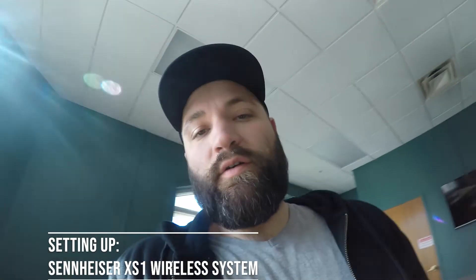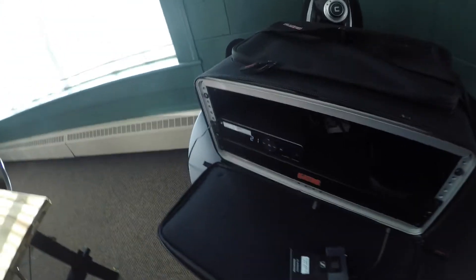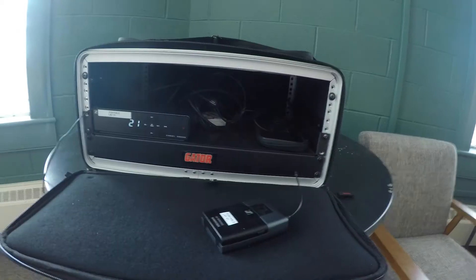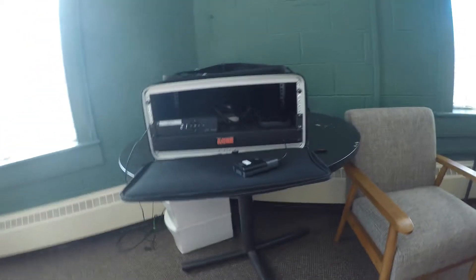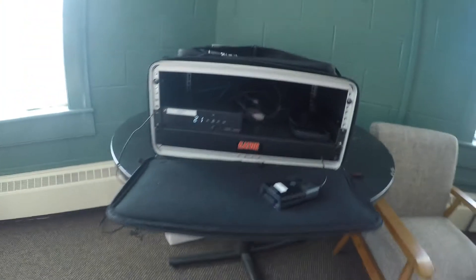Hey guys, Paul Mitra here. I just wanted to do a quick video to explain the Sennheiser XS Wireless 1 Series. We use a number of these at our church for portable events, weddings, outside events, things like that. I just wanted to show how to scan for an open frequency.